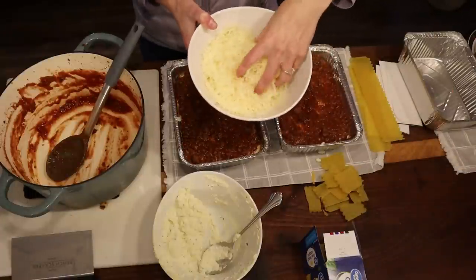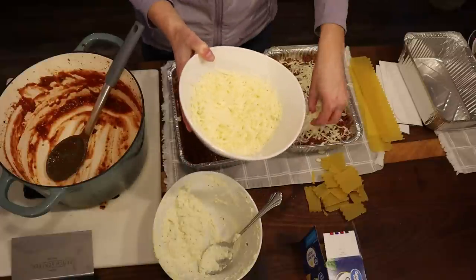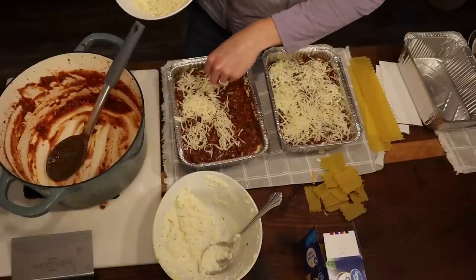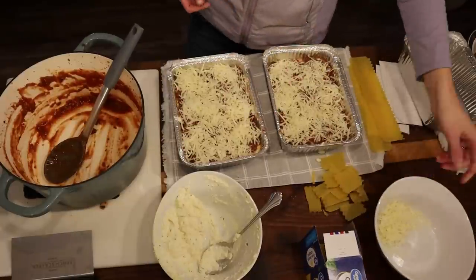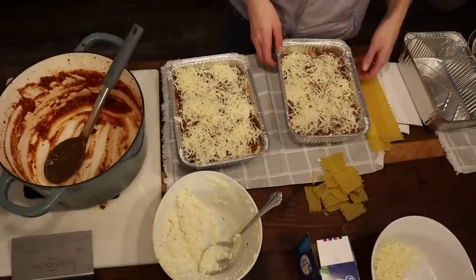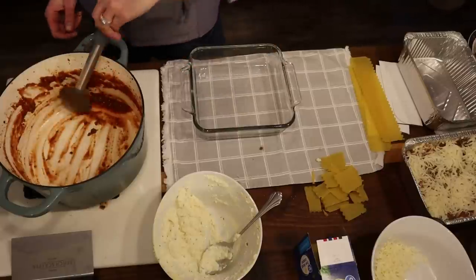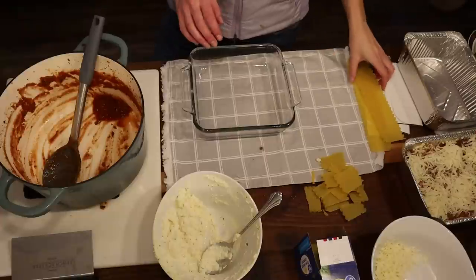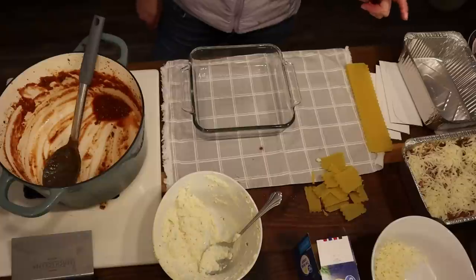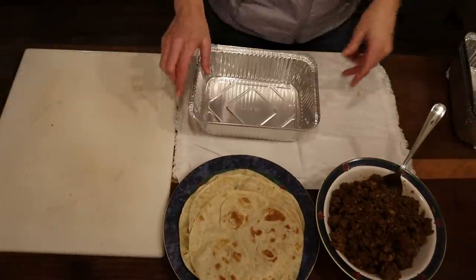I have a couple of noodles left so I'm going to make one more mini lasagna, but this one just with regular marinara — no meat sauce — so we don't waste any ingredients. Moving on to enchiladas. For assembly: a little sauce on the bottom of the pan, then in each tortilla add some meat, a little cheese, roll it up, and place it seam-side down.